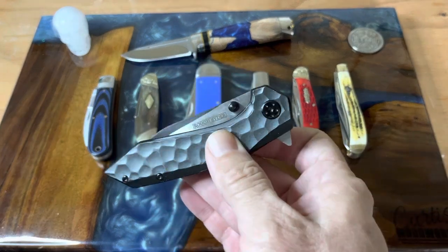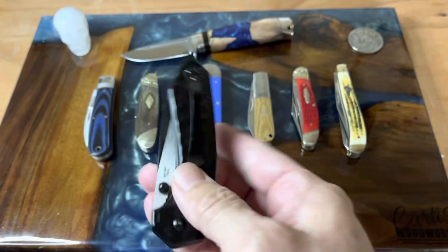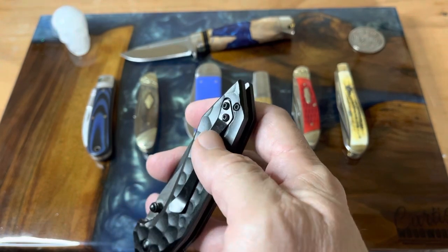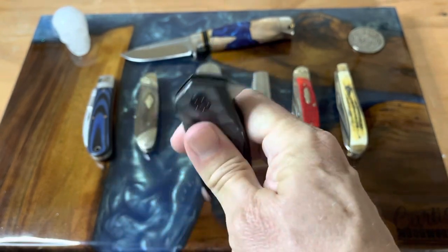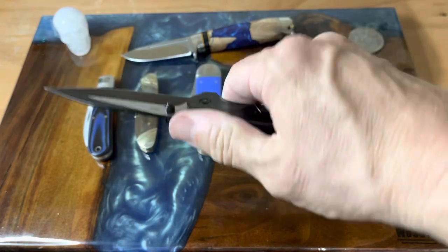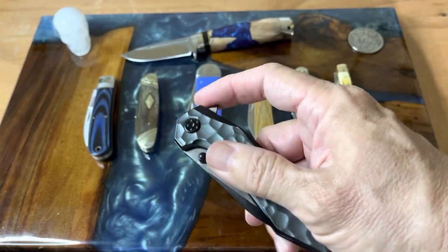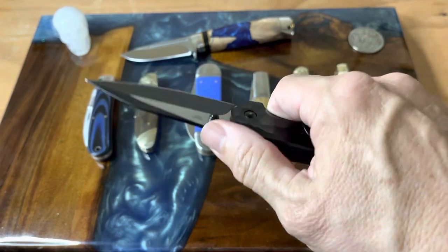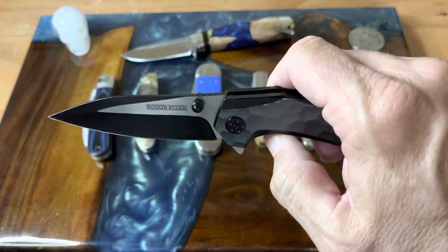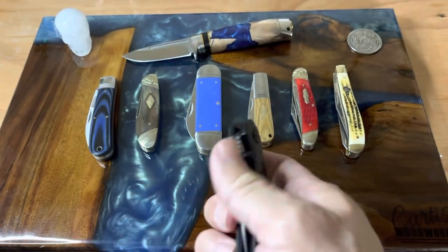This is their modern two-tone liner lock. It has a rock pattern — silver on one side, black on the other — with a really large spoonbill clip. Some people may like it, some may not, but it's comfortable. It looks like a ZT knife when you pull it out. The detent is fine, the action is really smooth, it runs on ball bearings. For less than 20 dollars, this guy hits it right out of the park — a really nice pointy blade.